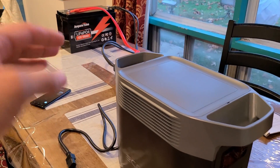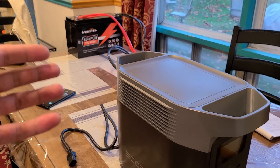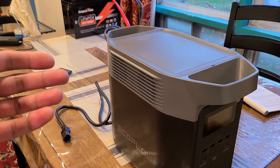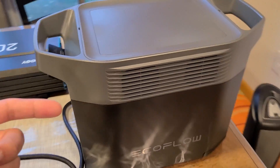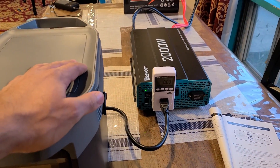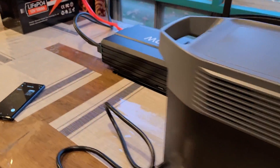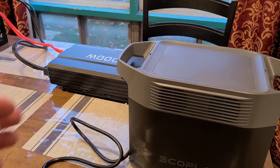I did a few test runs with this recharging method and ran into a problem with the wattage input for the Delta 2, which is set to 1200 watts by default. What would happen is I'd connect the charging cable into the AC input port for the Delta 2 and the inverter would automatically shut off. I thought it was because the wattage increase was too steep, so I lowered the wattage input via the EcoFlow app — but that didn't exactly solve the problem.